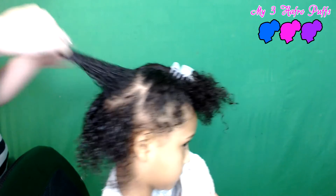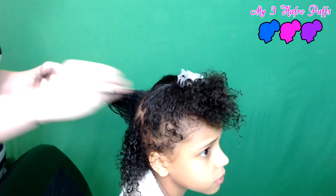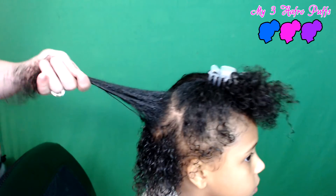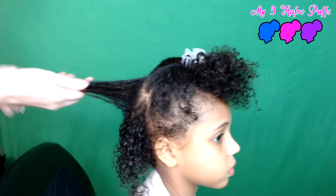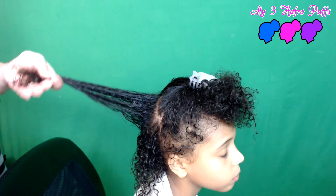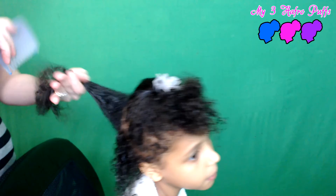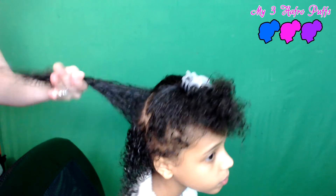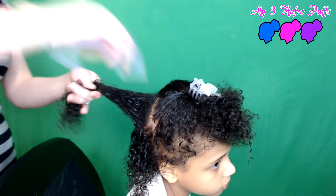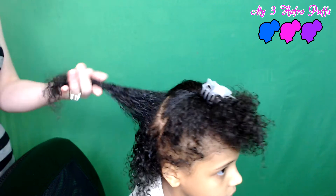I wouldn't recommend putting it on dry hair. From what I've seen in other videos, I wouldn't do it on dry hair. Focus on her ends — this is just a good natural gel that helps keep the curls in so when you want to just let their hair be free and down, this really helps, rather than using products that might have chemicals in them.